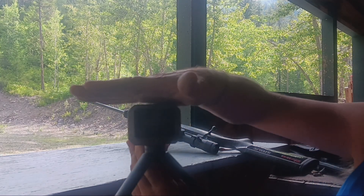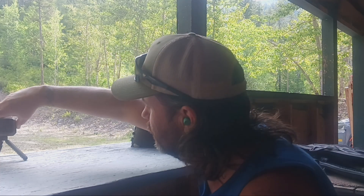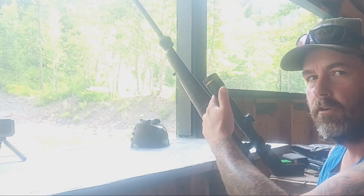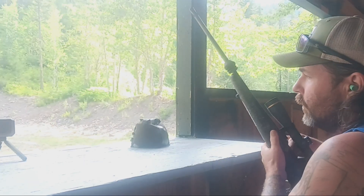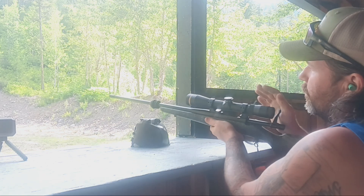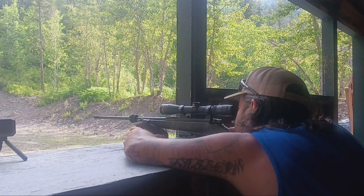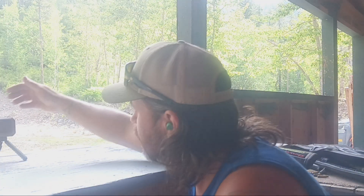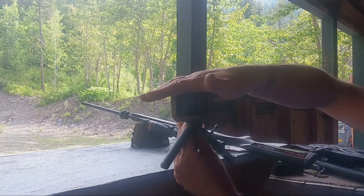That one was going — hopefully you can see it okay on the camera — but 2,887.7 feet per second out of a 20-inch barrel with the 142-grain Accu-Bond long range. We are pretty much right there where the 6.5 PRC is factory. There's that one at 2,875.